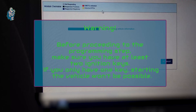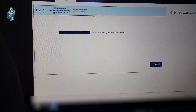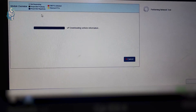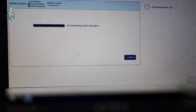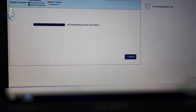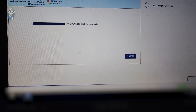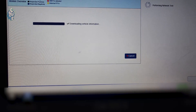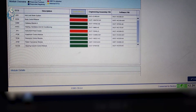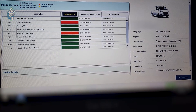If you only have one key, starting the vehicle won't be possible. To install the new module, I'm using the original FDRS software with access to immobilizer coding. A valuable tip before you start this step: before connecting the diagnostic machine, make sure the old module is connected to the vehicle. In this case, the system will have all the necessary information regarding the configuration, and programming the new BCM will go smoother.